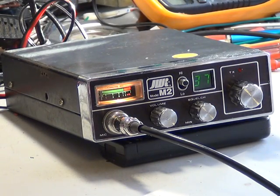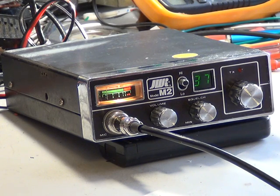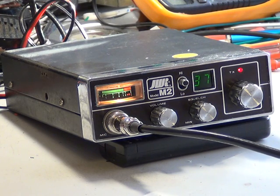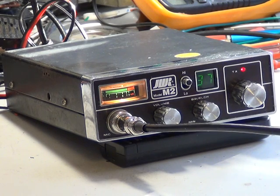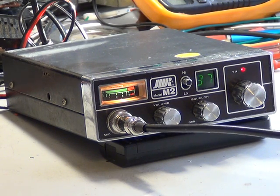Tango 21, good evening. Good evening, Tango 21. We have the electric man on the channel, but he's in mobile, and we'll use this in mobile. I thought I heard a bit of mobile flutter amongst the chat on the video at the moment. This is the JWR M2, as I discussed with you, and I've no doubt it's coming through all right.